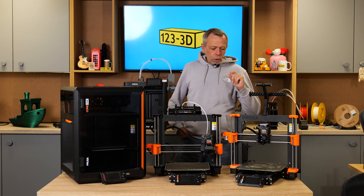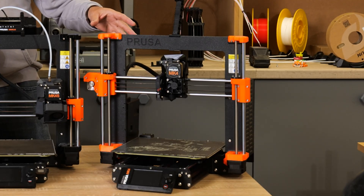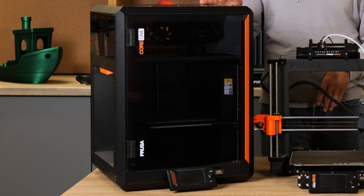Hi, I'm Steve from 123 3D. Today we are going to revisit the Prusa Mark 4, the Mark 4S and the Core 1. Stay tuned.